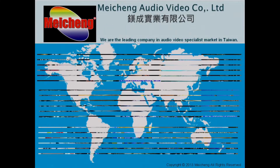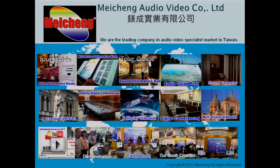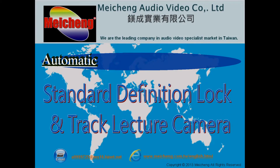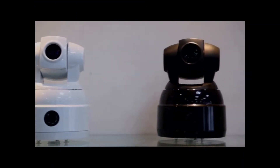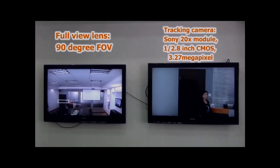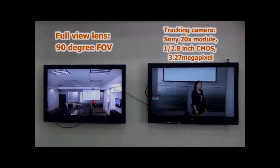When training, meeting how to capture the lecture, Meichen provides a new product. This is the HD SDI lock and check lecture camera, tracking camera, and full-view lens. The right side is the tracking camera image and the left side is the full-view lens image.